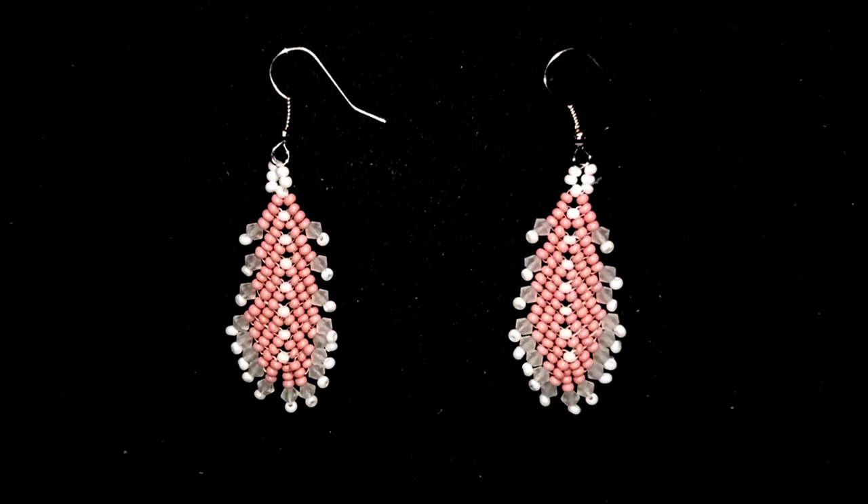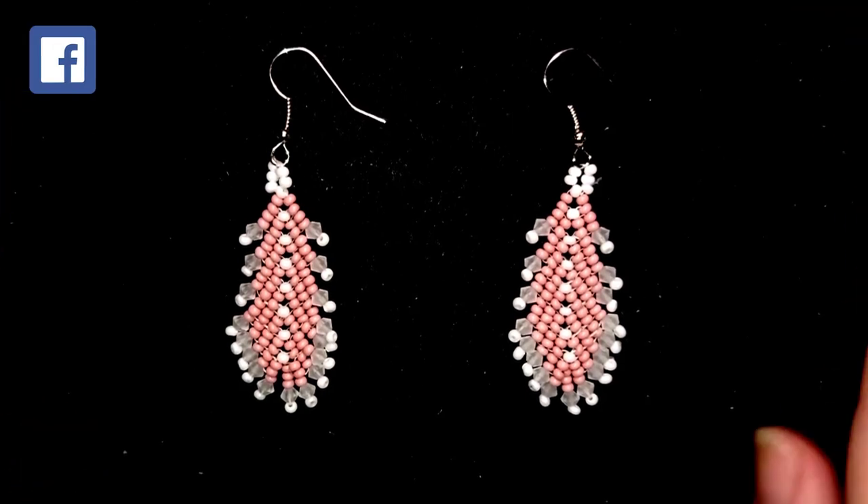Hi there you guys! I'm Teddy from Bijuteo beading and in today's tutorial I'm going to be showing you how to make this fine feather seed bead earrings with the famous St. Petersburg stitch.